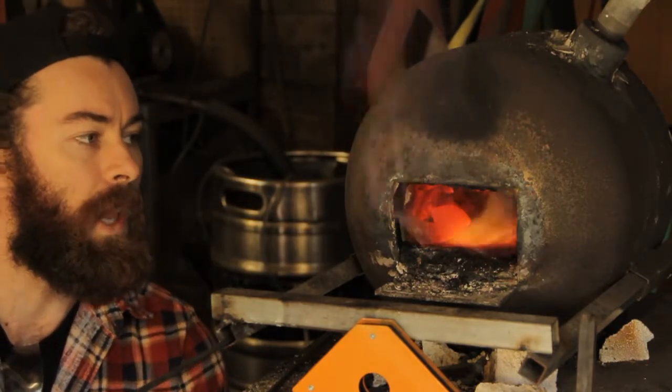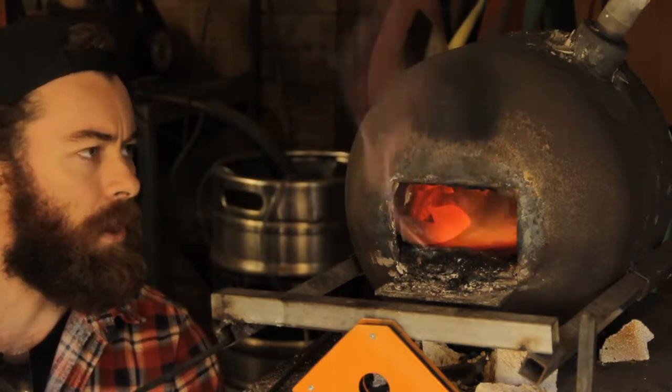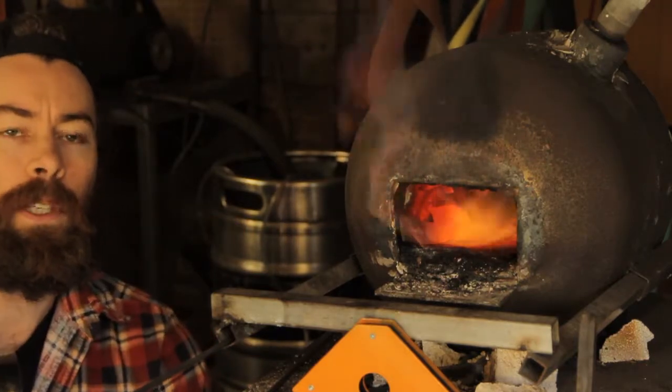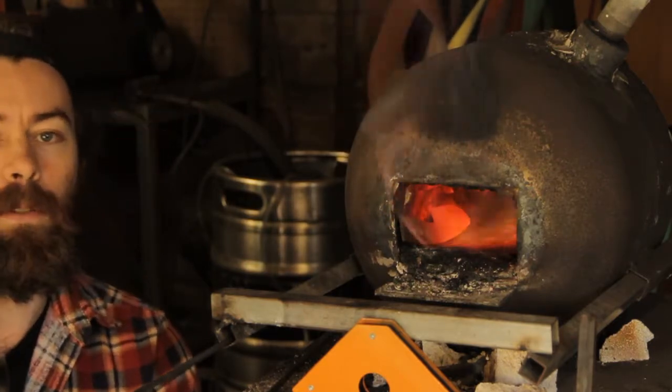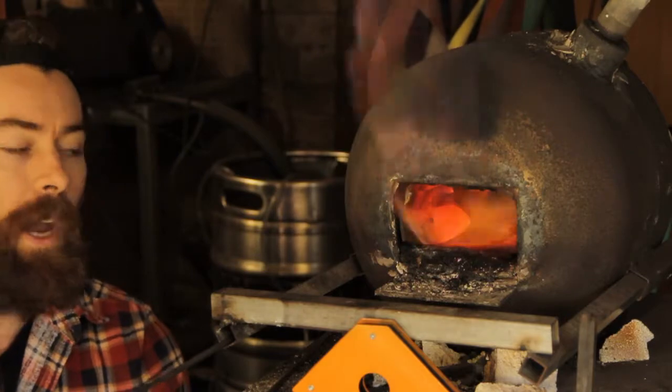It's a very slow, kind of lazy flame. It's kind of purplish on the outside of the forge. I'm running only a squeak of gas out of the regulator and my inspirator is necked right down to avoid any kind of scaling.